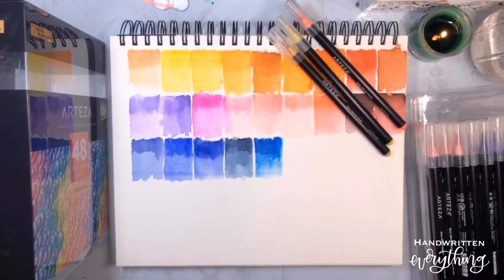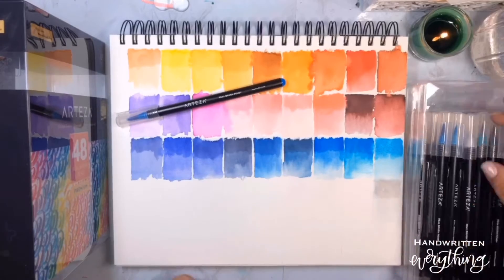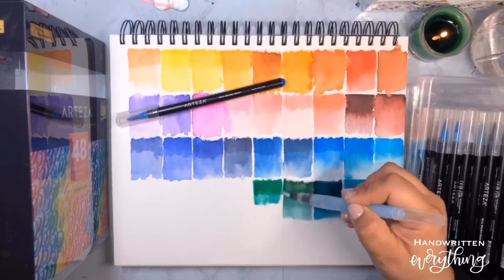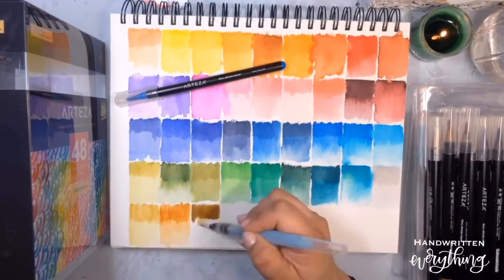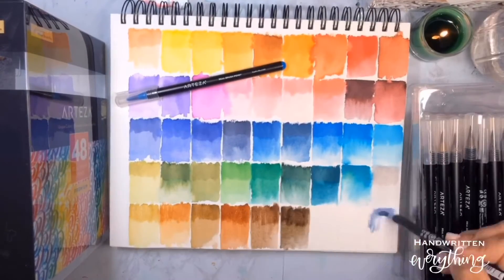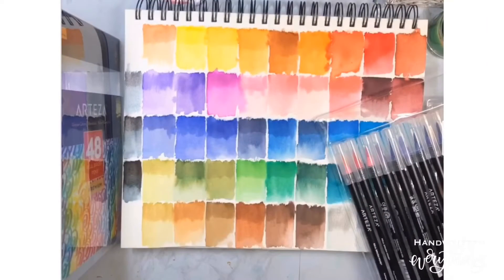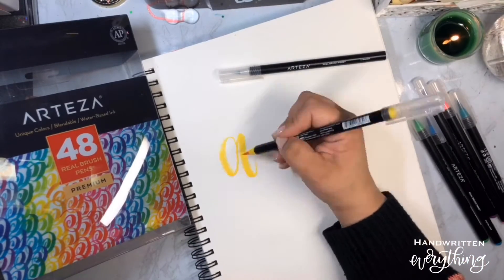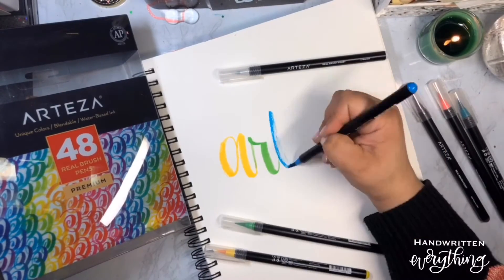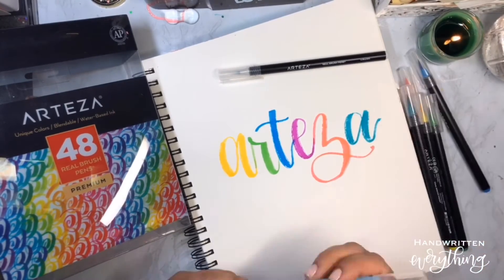One thing I really like about these pens are the colors — there are so many. This is just the 48 pack, and I'm pretty sure they have a bigger pack with even more colors. Each one is really vibrant and pretty. These brushes are easy to blend with a water brush, and the array of colors with so many choices makes them so easily blendable with a wider brush.